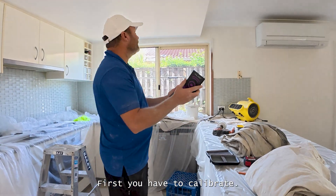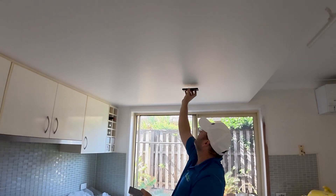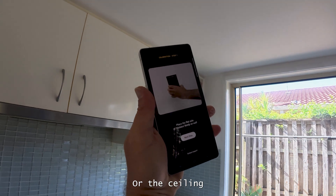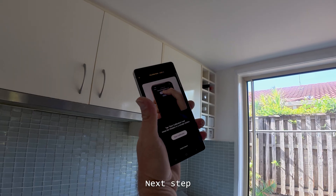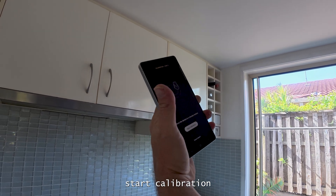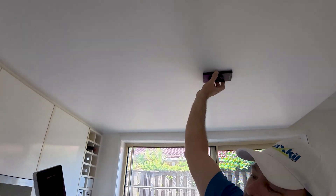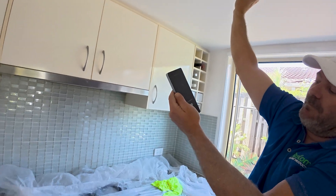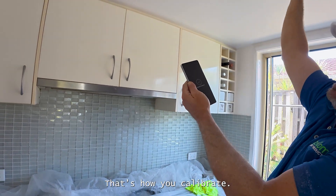First you have to calibrate. Put it here, put it to the wall or ceiling on the flat side. Start calibration, then you go around. That's how you calibrate. That's completed.